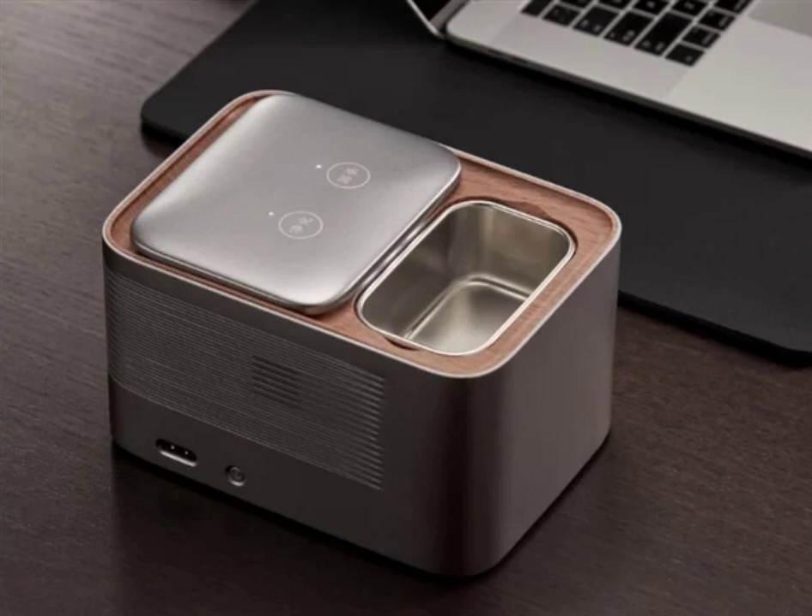The Smart Ashtray uses water as a filter layer, while a special fiber mesh absorbs tar in removing harmful substances in smoke. The plasma released during the process helps to decompose and precipitate small molecular compounds which are responsible for odors, while also killing germs.